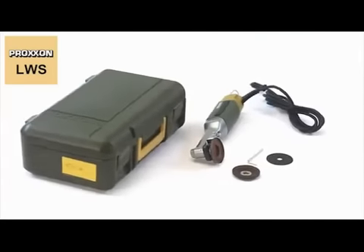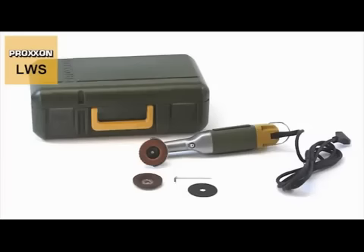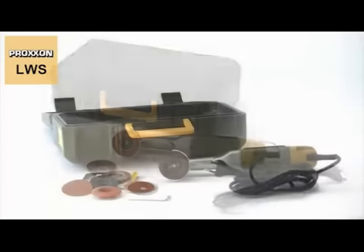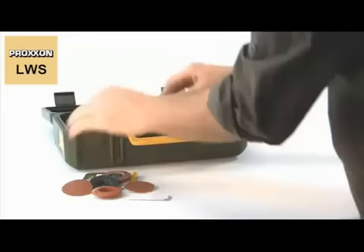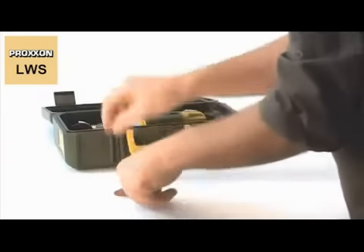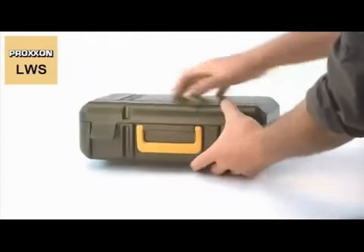The LWS Long Neck Angle Grinder comes in a storage case made of high-quality polypropylene. It is attractive, extremely stable and spacious enough to permit the uncomplicated storage of the machine again after you have finished work. A side label identifies the contents.